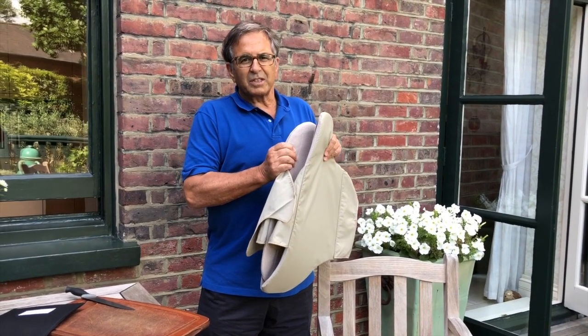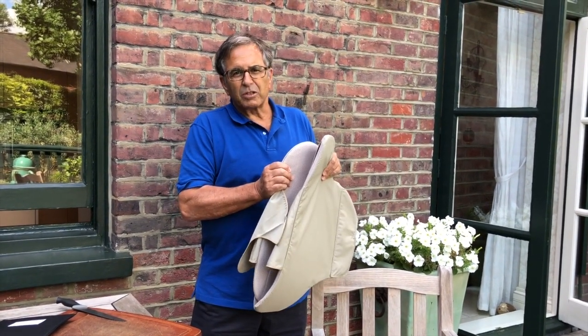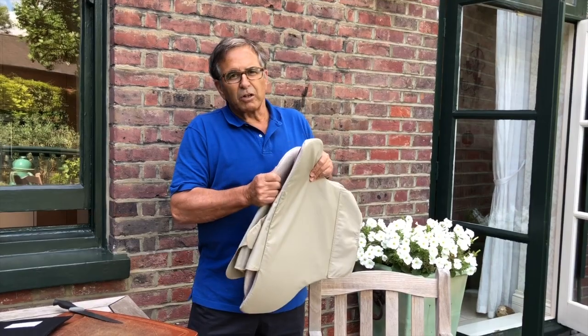This is what they call a covert anti-stab vest. As you can see, it's actually not covert at all — it's extremely uncomfortable to wear, it's very thick. It does do the job, but you're not going to fool anybody into thinking that you're not wearing it.